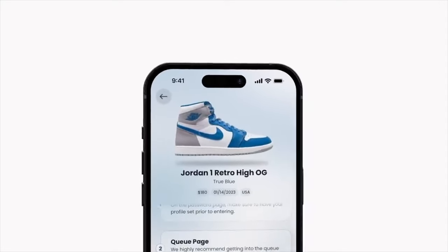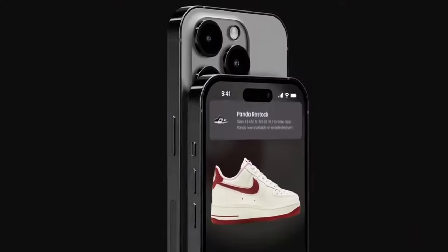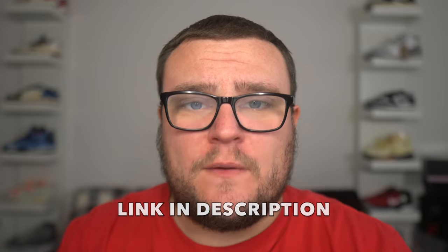With Swift Soul, I get notifications on my phone as soon as a shock drop, restock, or sneaker news drops — boom, notification on my phone. It's the all-in-one app every sneakerhead needs. It's free to download, and there's also a paid plan. Check out Swift Soul with my link in the description — it'll help you with sneaker drops, restocks, and shock drops all in one spot.